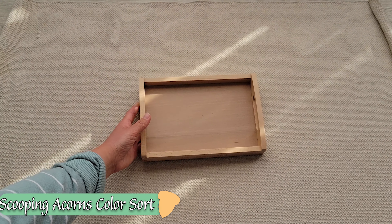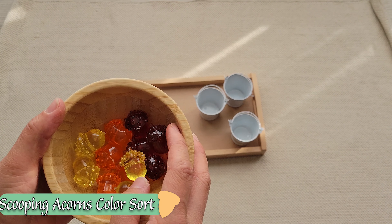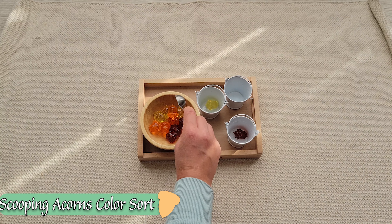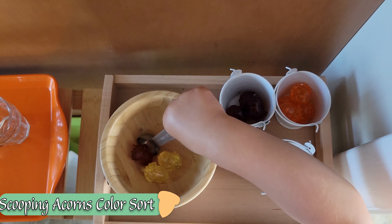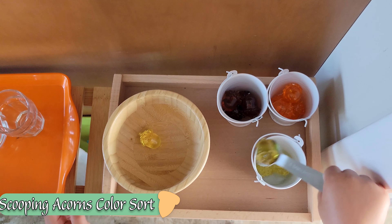This acorn color sorting transfer activity is very versatile. You can simply leave it as a transfer activity, utilize a scoop to make it harder, or give your child a larger spoon to make it a bit easier. While I had tricolored acorns to color sort, you can utilize whatever you've got that reminds your child of the fall time — pumpkins, leaves. You can even make this more difficult by giving them tongs or chopsticks to transfer with.